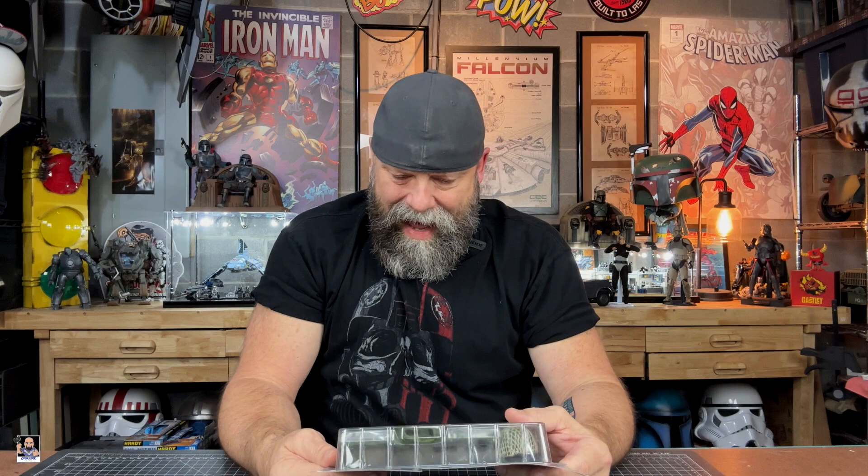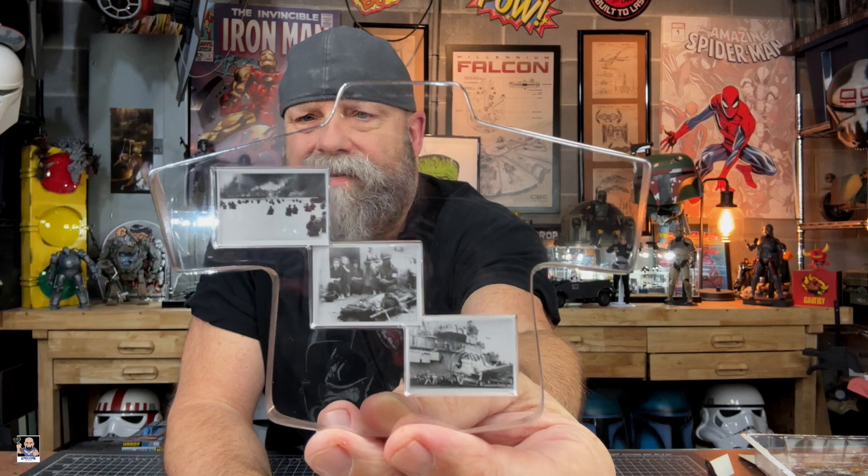As a photographer, it was a no-brainer. I noticed there's another one on the box as well. Let's open this thing up. Check out all of this stuff. First and foremost — these are actual photos that have been downscaled to sixth scale. That is wicked cool. Got a corpsman, a ship, looks like a beach landing right there. That is very, very nice.